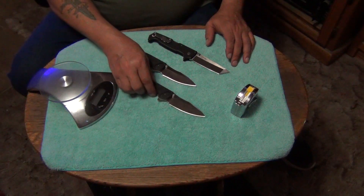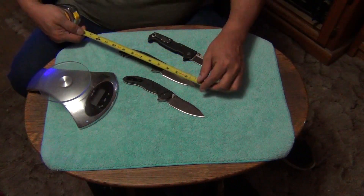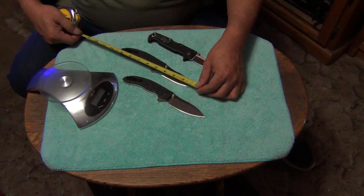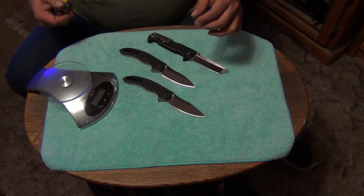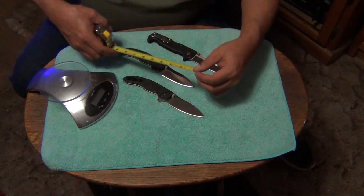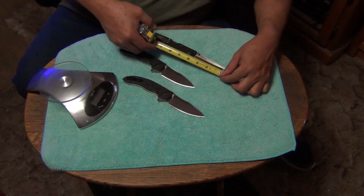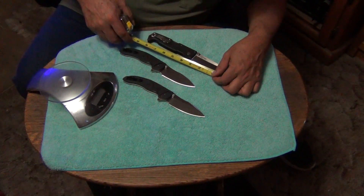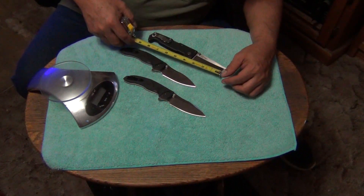Both beautiful knives. Let's check the overall length — just under nine inches on the linchpin, and almost nine and a half on the SR1. Now let's measure the blade cutting edge: the SR1 has about three and a half inches of cutting edge, and the linchpin — measuring from where the grind is flat for a continuous cutting edge — has three inches.